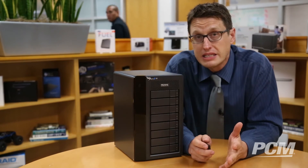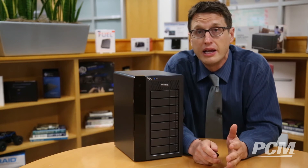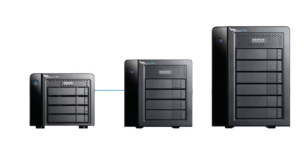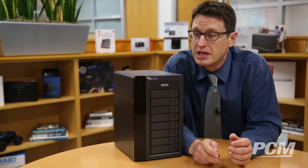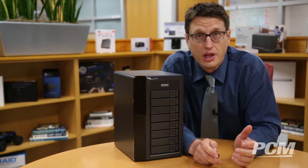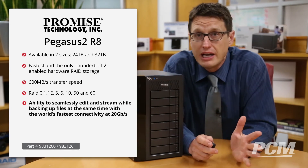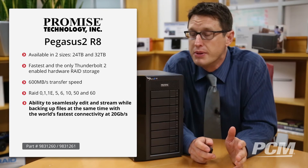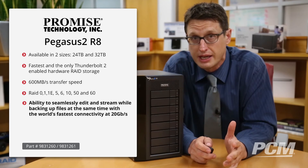In terms of capacity, if your storage needs continue to grow beyond what you buy, you can simply daisy chain up to six devices, including a 4K monitor. You just plug one into the back of the other because it has Thunderbolt 2 ports. So you can seamlessly edit, stream, and backup files all at the same time, because Thunderbolt 2 — the world's fastest connectivity — runs at 20 gigabits per second.